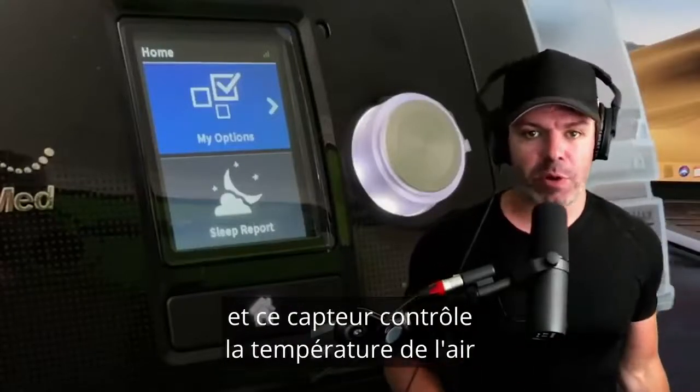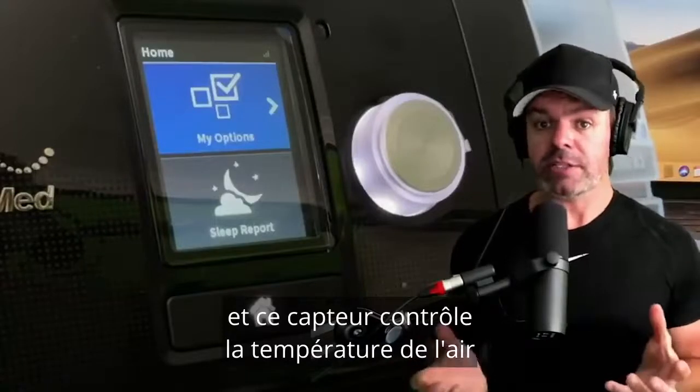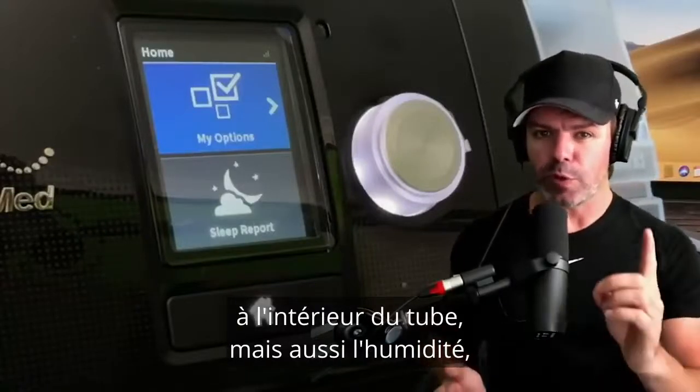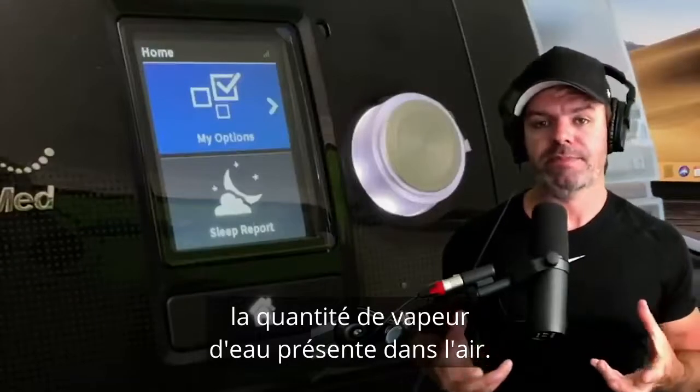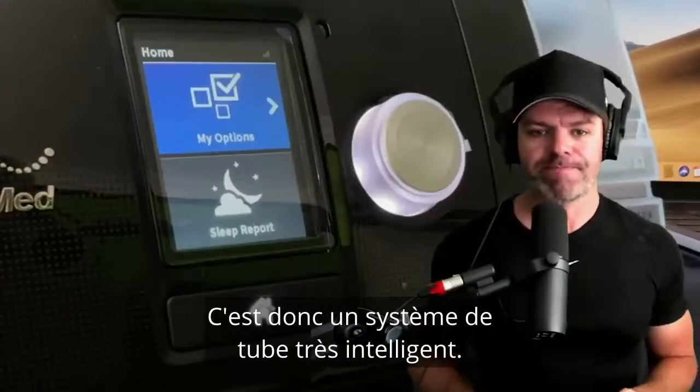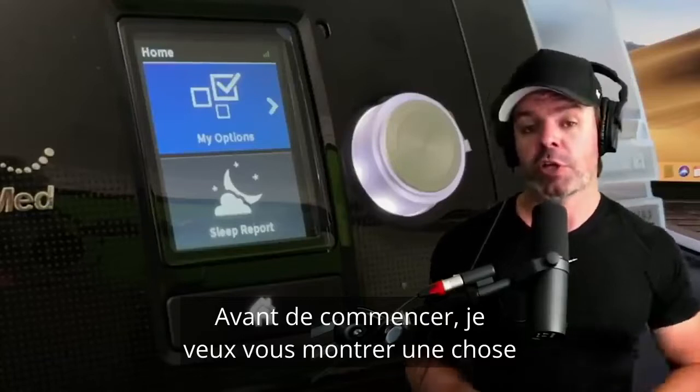At the mask end there's a little sensor, and this sensor monitors the air temperature inside the tube but also the humidity — how much water vapor is in that air. So it's a very smart tube system.